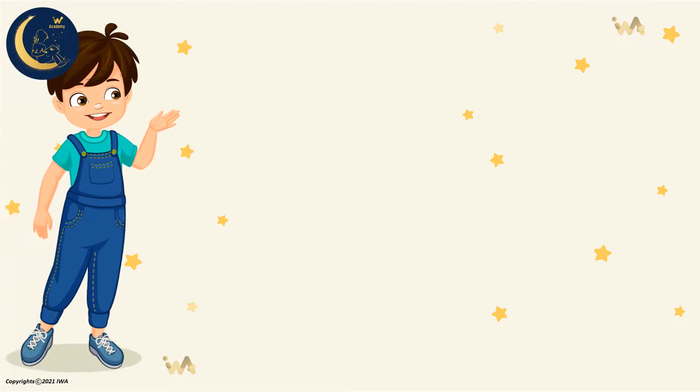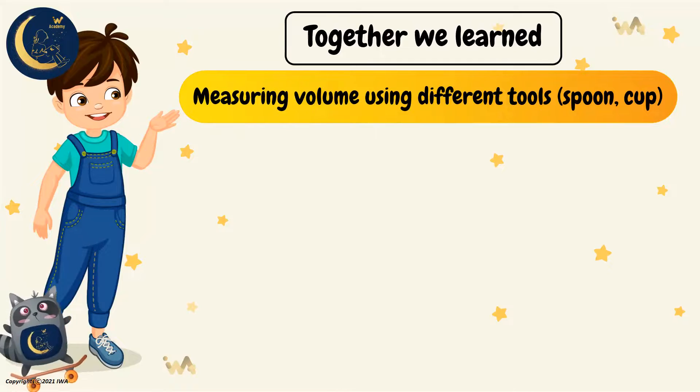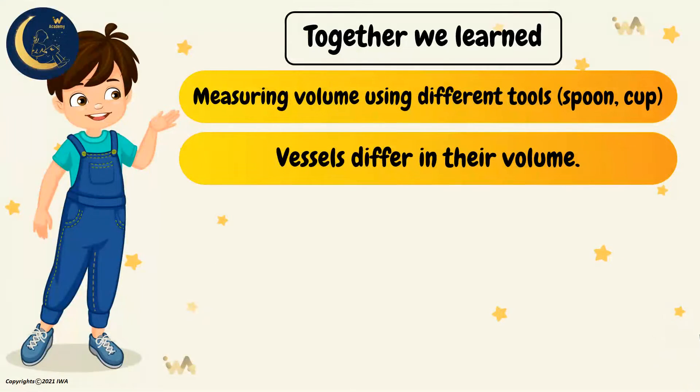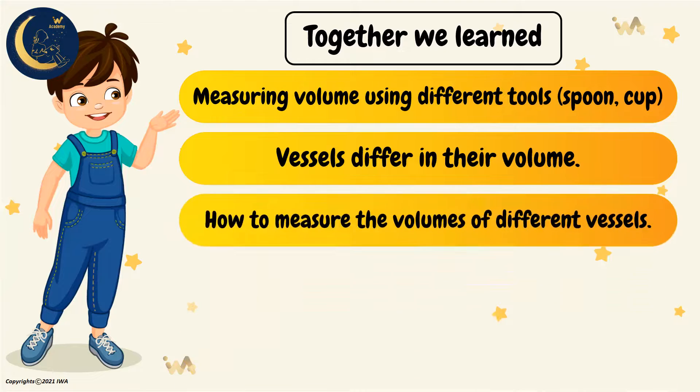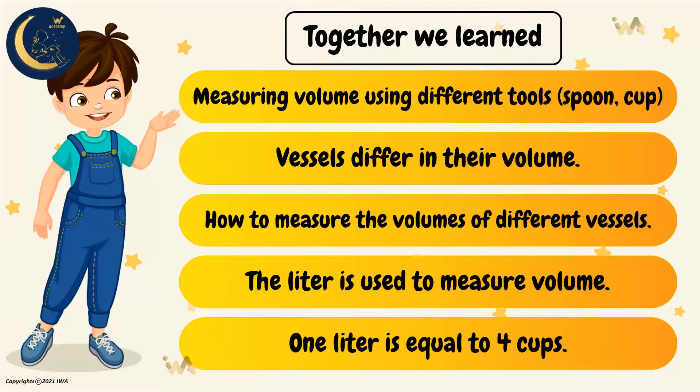And by this, my friends, we have learned how to measure volume using different tools, like a spoon and cup. And that vessels differ in their volume. We also learned how to measure the volumes of different vessels, and that the liter is used to measure volume. And finally, one liter is equal to four cups.